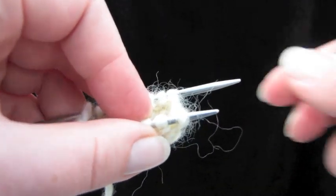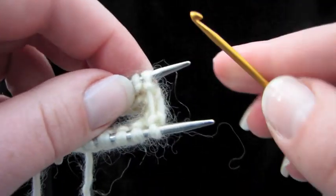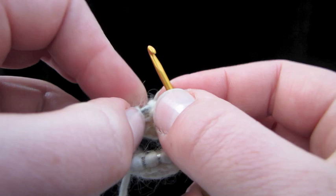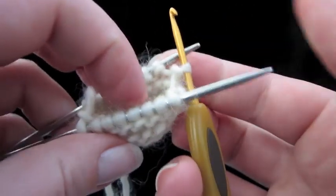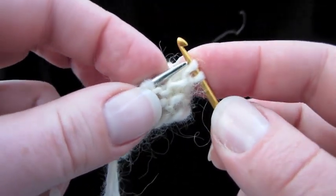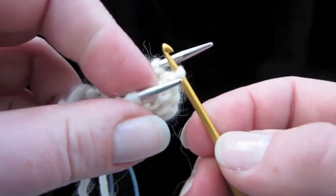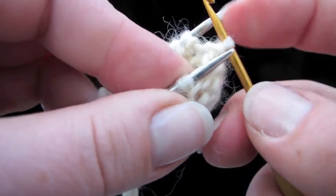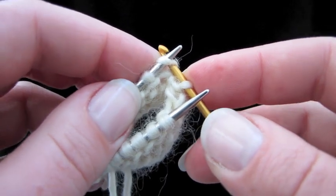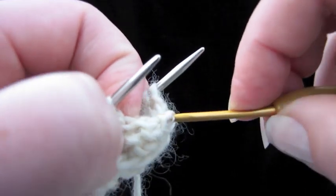Let's start binding this off. What we're going to do is slip this back stitch here onto the crochet hook, like this. Next, we're going to go into this stitch right here, just like that — slip it off and pull it through the stitch that you already have on your crochet hook. It really helps when you twist the crochet hook to hold onto the yarn. Now let's go to the back needle, going just like we're knitting. Take that stitch off — watch these stitches over here.